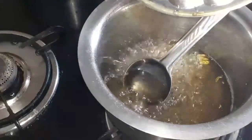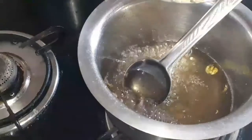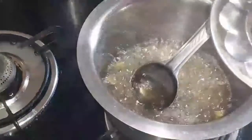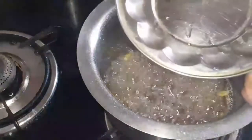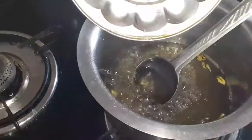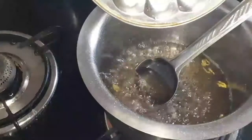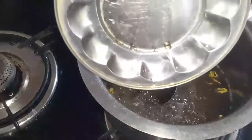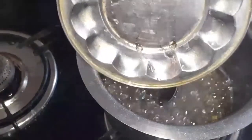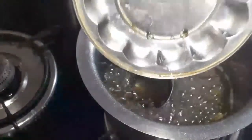Now we are going to drop the plate. We are going to make the plate. Now we are going to make a plate.